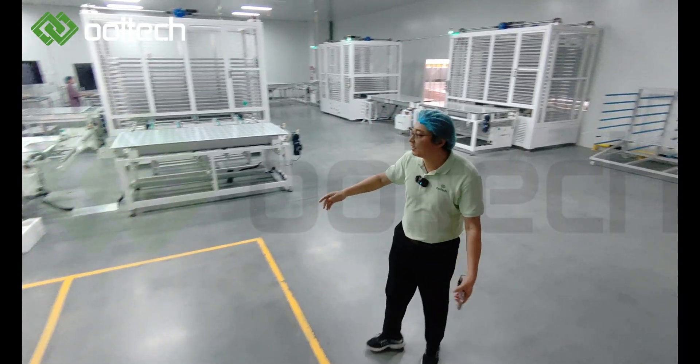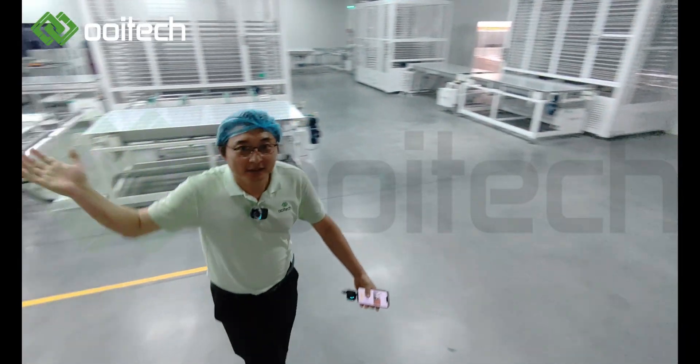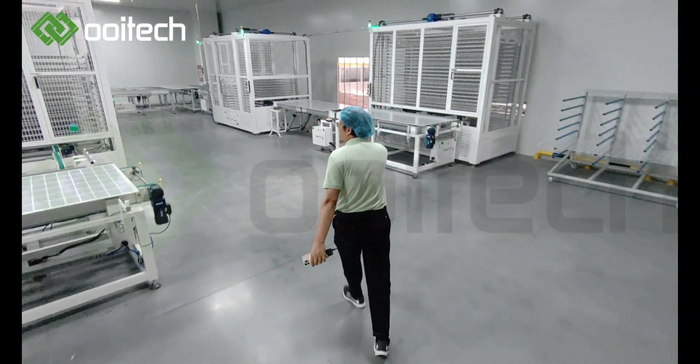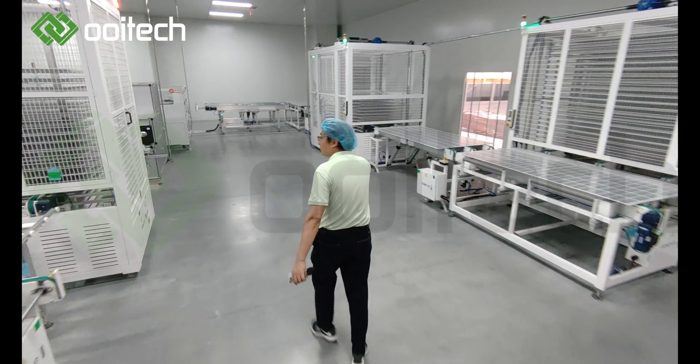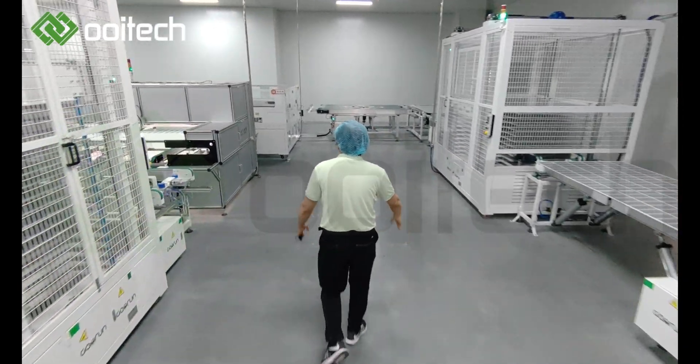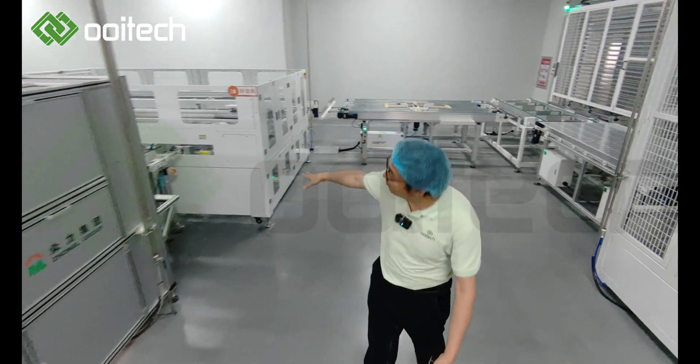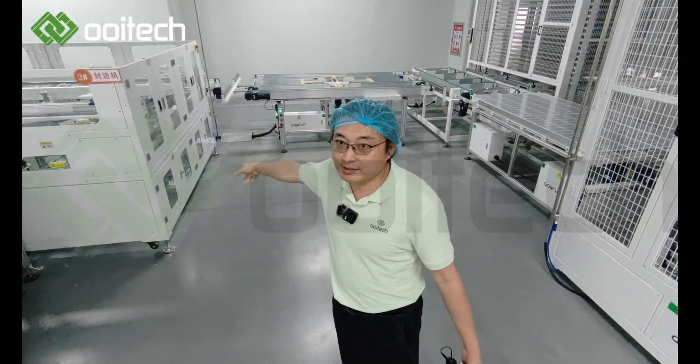Here are two EL testers. And on this side is the bifacial glass taping machine.